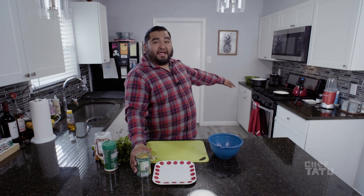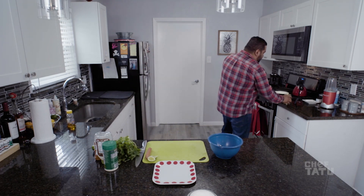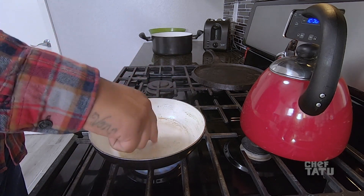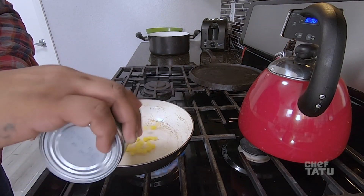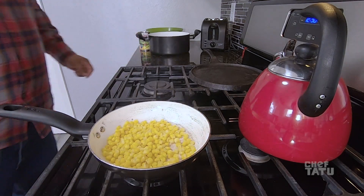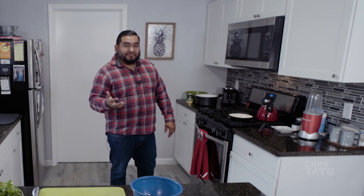So what we're going to do is make sure our pan is scorching hot — super hot. We get our pan going. We throw our corn in there. We're not trying to crowd our pan either, because if not, it's not going to sear. We're trying to get it as dark as we can. If we put too much corn, all it's going to do is steam.